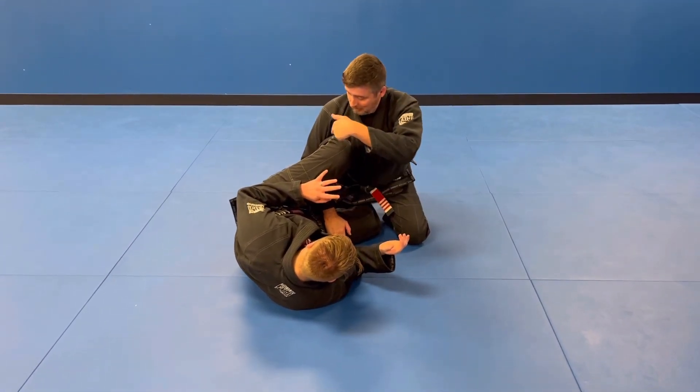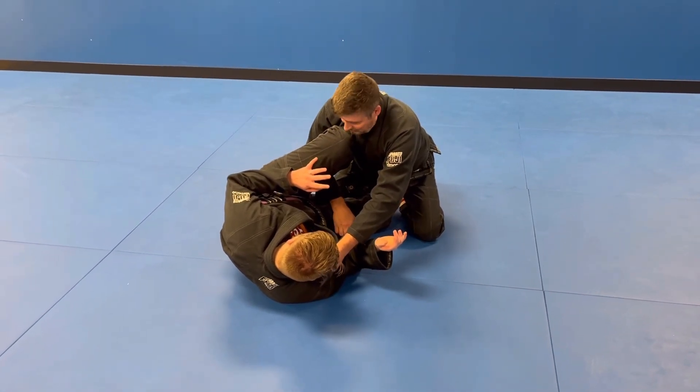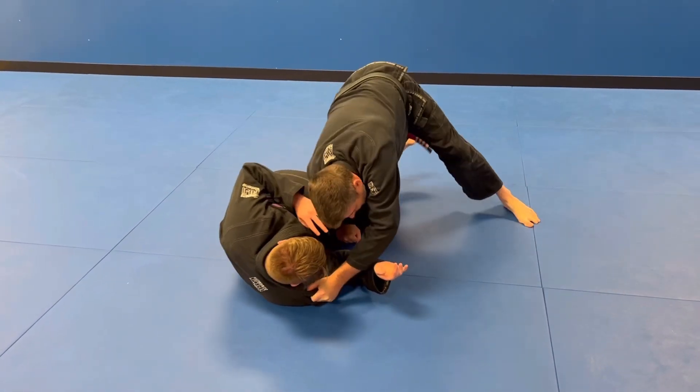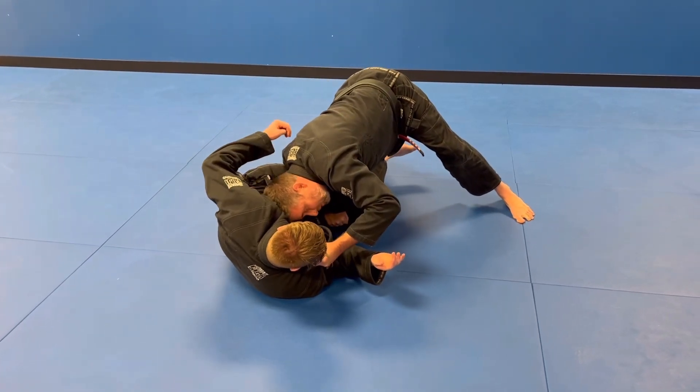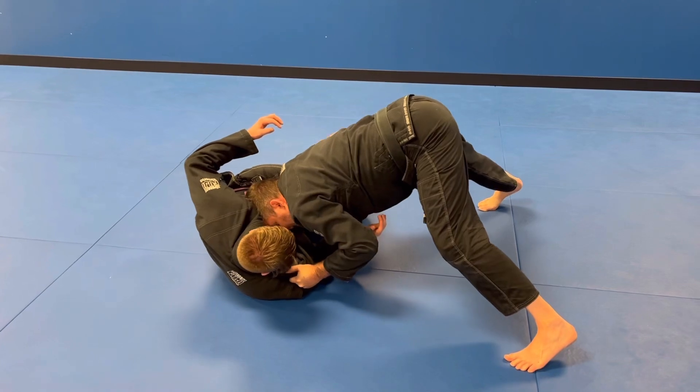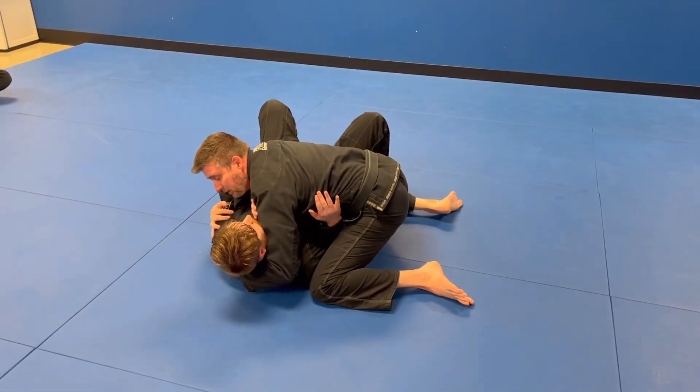I want to put my shoulder pressure on this knee here as I go up to my toes. Pressure down, bury my head into the ribs, come around and just steamroll on the chest, just like that.